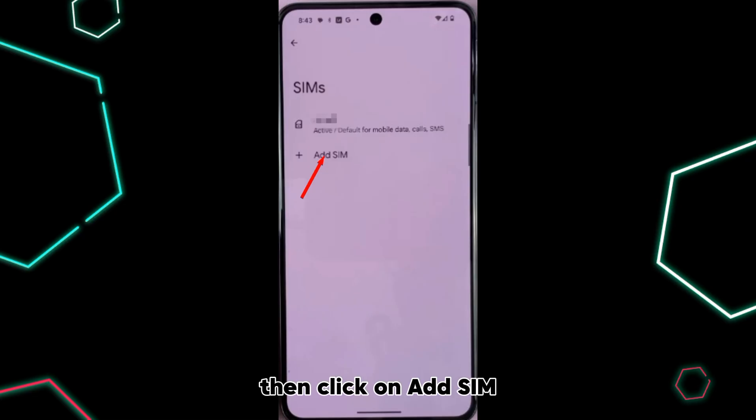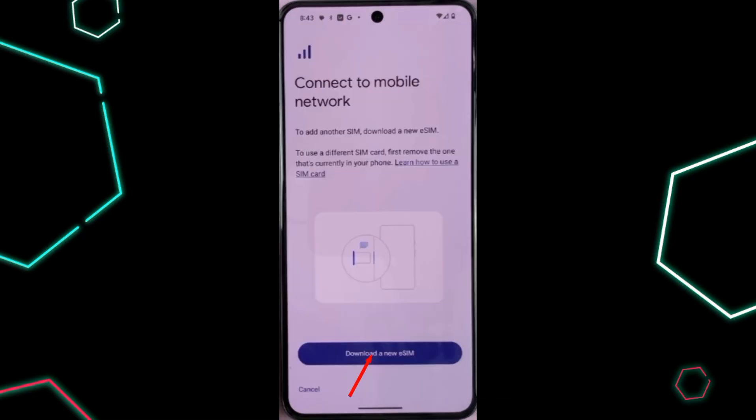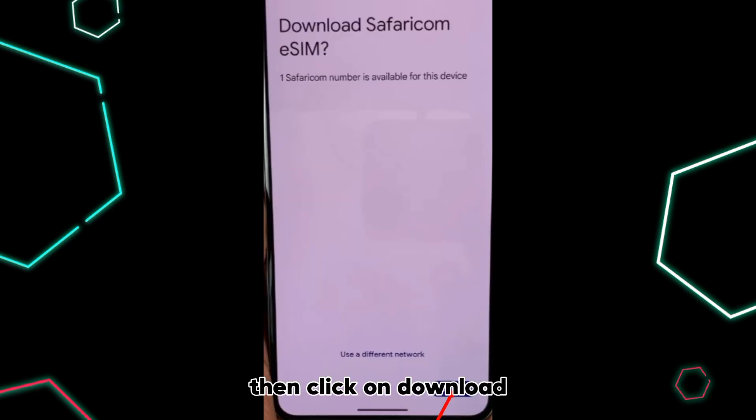Then click on Add SIM. Then click on Download a new eSIM. Then scan your eSIM QR code. Then click on Download.